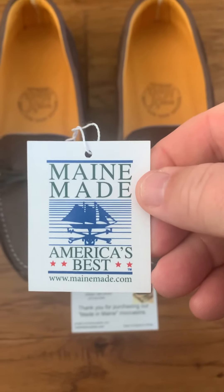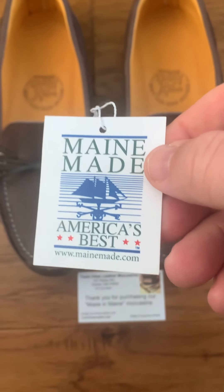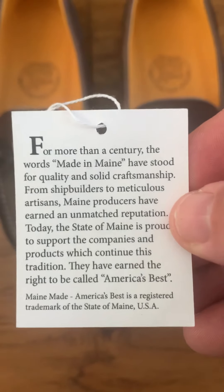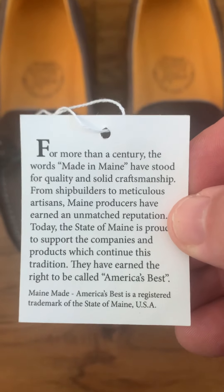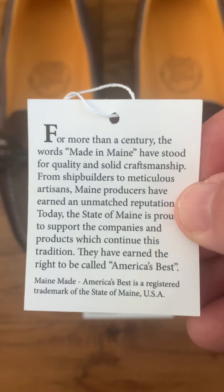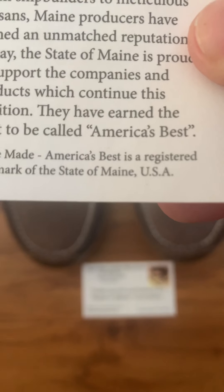So basically the packaging says 'Maine made, America's best.' On the back, it gives you a little background — for more than a century, Maine has stood for quality. And at the back it basically says made in the United States.